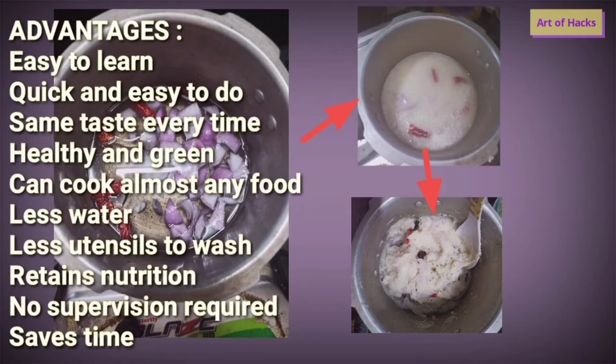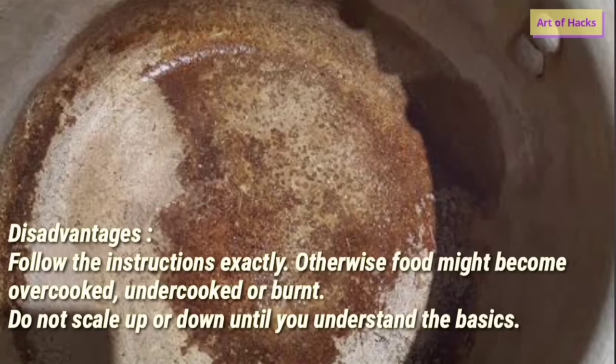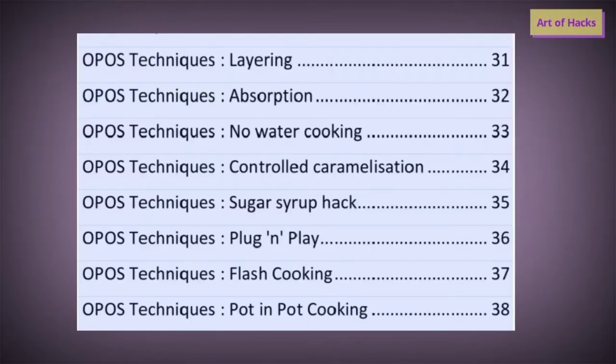Disadvantages are very few compared to the advantages. The only thing is you will have to learn the basics very thoroughly and follow the instructions exactly when you are a beginner, because the food might become overcooked or undercooked. Do not scale up or down until you have learned the basics thoroughly.